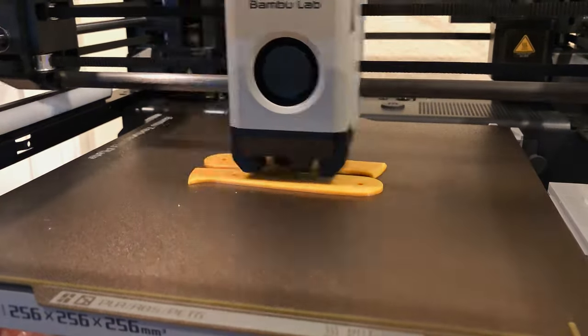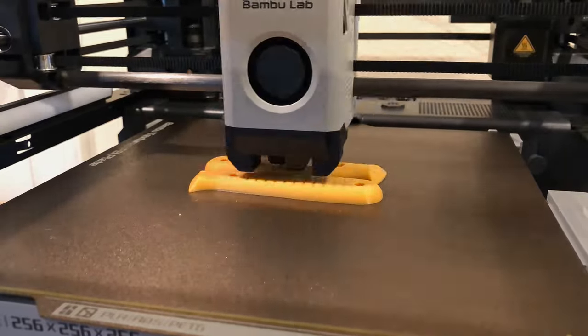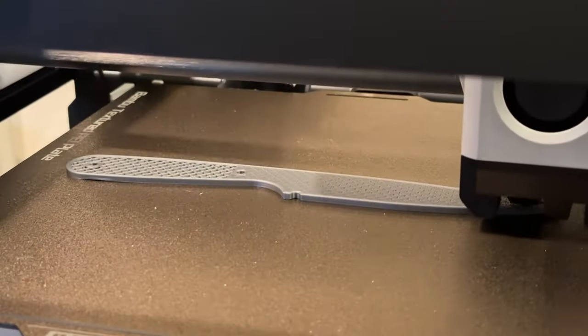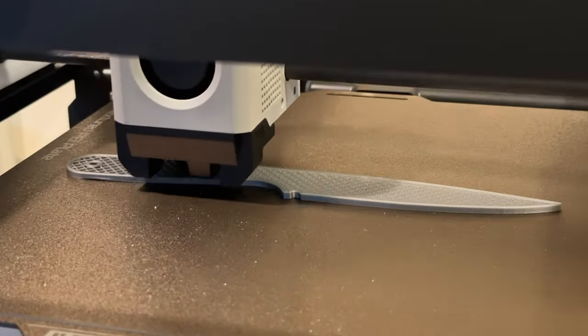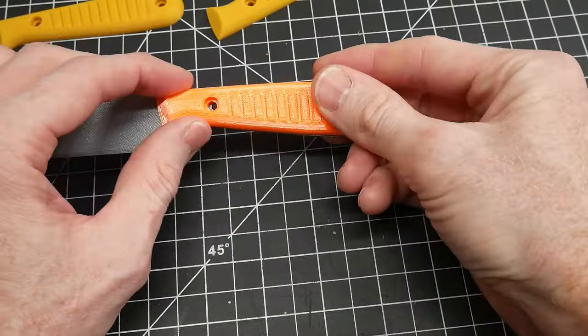The printing went very well overall and I only had to go back to my CAD design a few times to make adjustments and reprint. This was primarily because my tolerances were too tight on the holes for the Gülso fasteners. I ended up increasing the sizes of these holes by around 10% to have a snug fit with the fasteners.